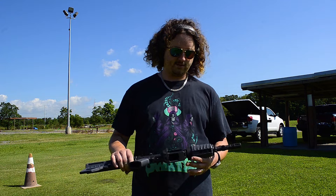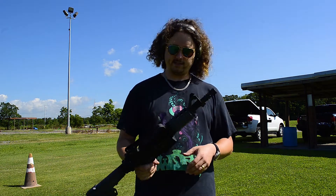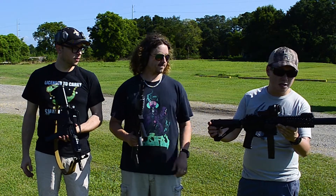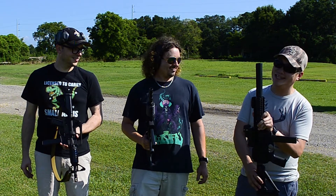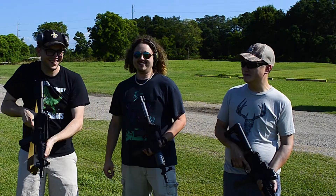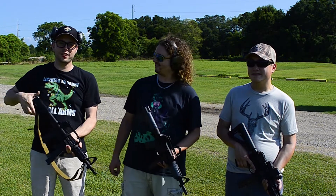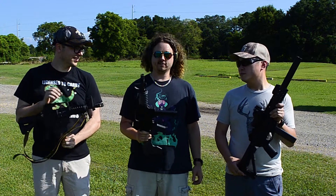Some midgets. And of course we make these hand guards out of regular carbine-length ones. We got some midgets here. They're all based on Rock River 9mm lowers and uppers.